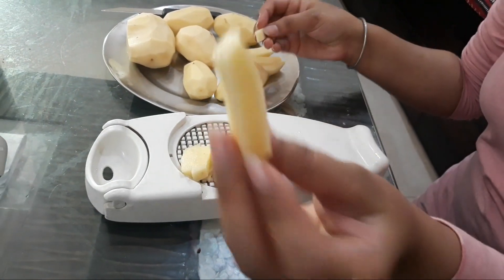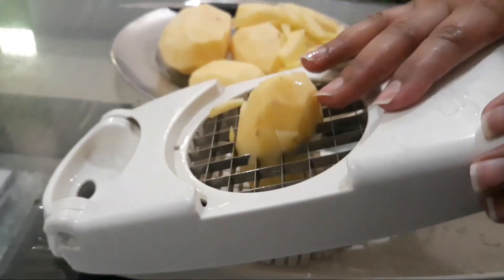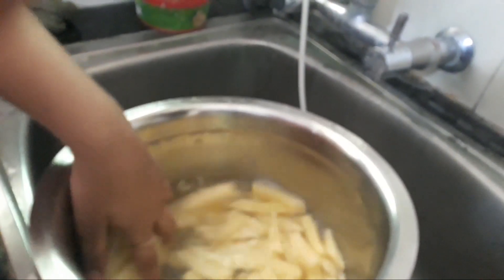If we are in normal routine or normal life, we don't need to save time — because there is plenty of time right now. After cutting, we will wash the potatoes.